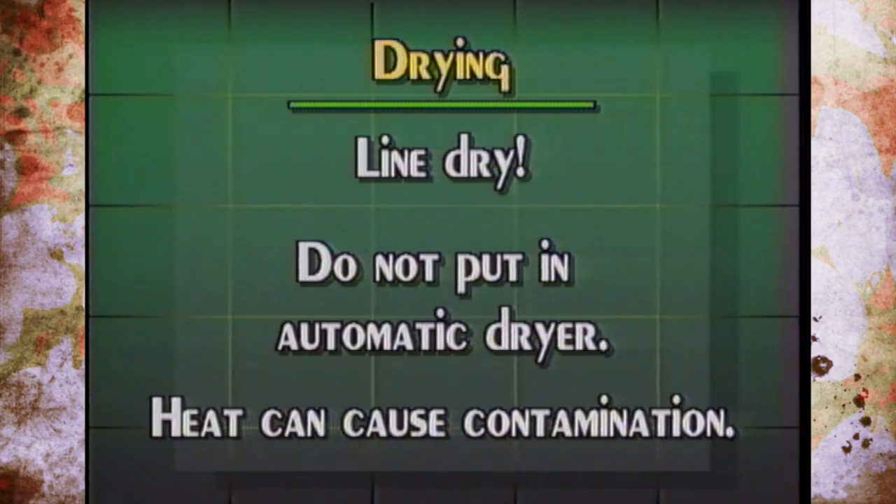Once the clothes are clean, line dry them only. There are no recommendations whatsoever to put them in the dryer, because the heat can contaminate the dryer. Always line dry.